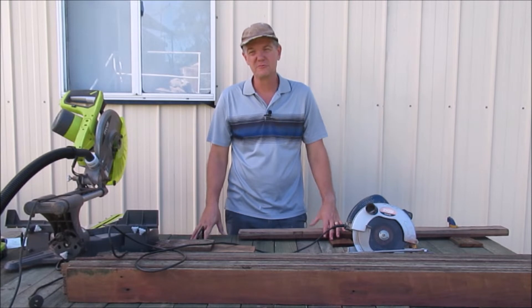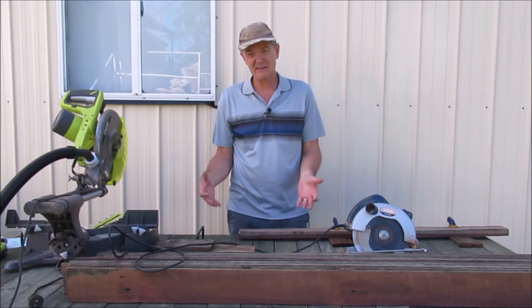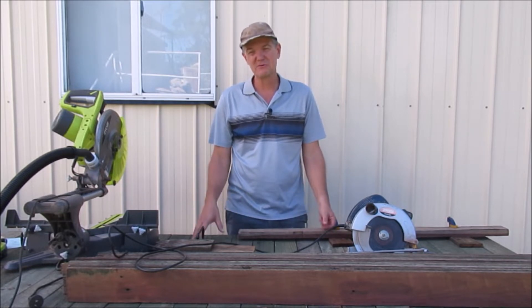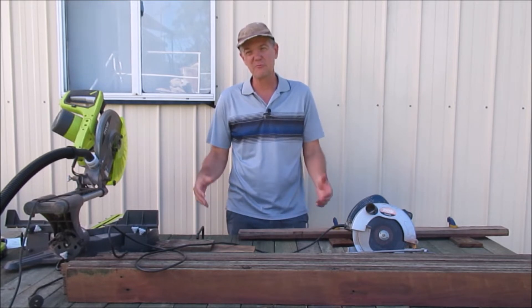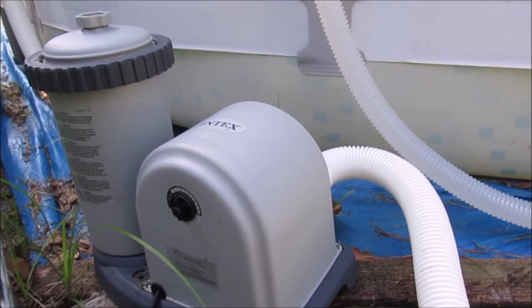We have an above ground swimming pool with a pool pump. The pump can be outside, but to help it last longer I'm going to build a cover — an enclosure — basically just to keep all the rain and the weather off it. This is our pool pump that we've got to build an enclosure for.